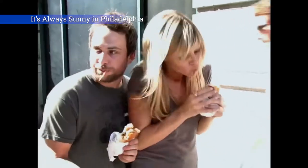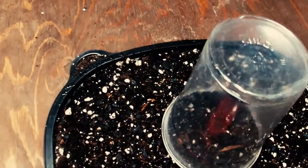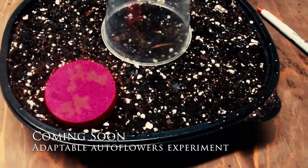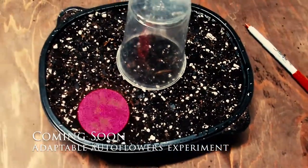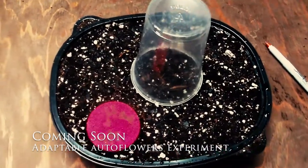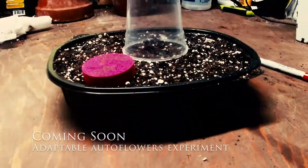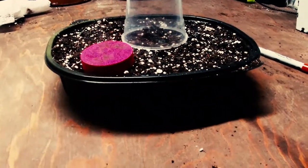Update number two from Basement Gardens is this little gal — it's a little teaser for a new episode coming up soon where we're trying to grow things in a few unusual manners. Number one is this Hawaiian Skunk in this container — more to come soon, check it out on the next update.